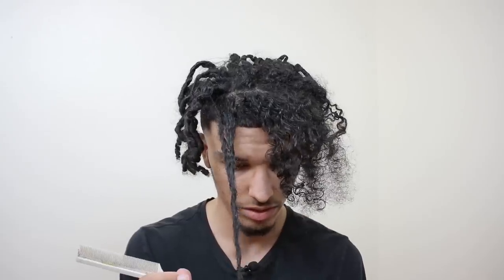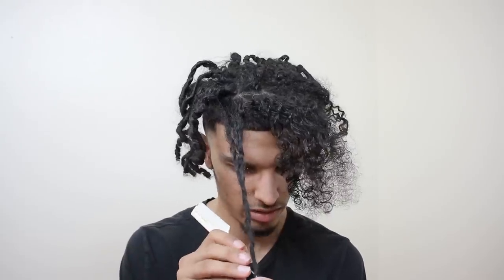I feel like my hair has grown this past month, and of course it did grow, but it felt like it grew a lot. Moving on to the third one — I'm glad these aren't completely locked. This one is kind of locked at the tip and had some lint in it. It's surprising how quickly these locked up; I didn't think they were going to do anything.